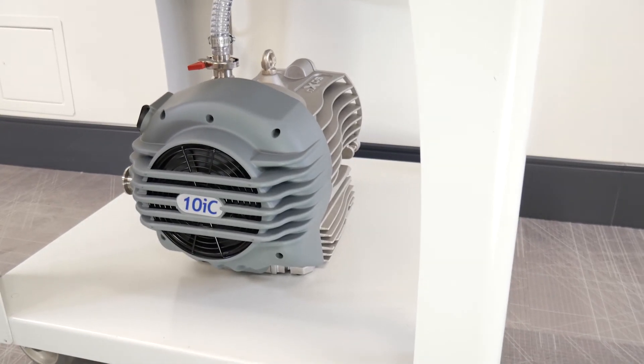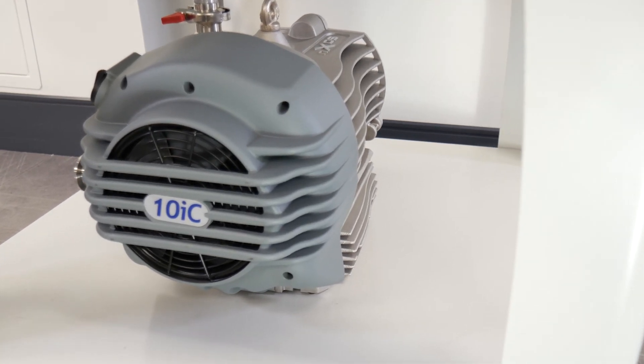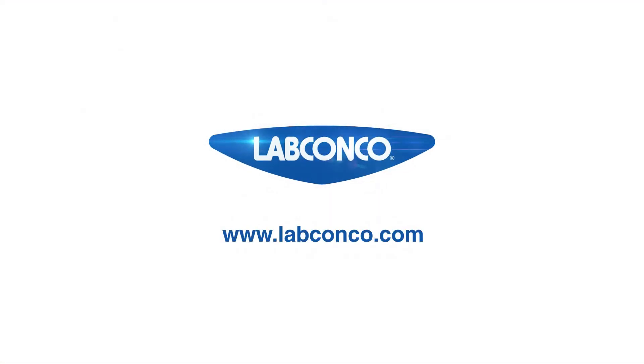Now your scroll pump is ready to use. Be sure to refer to your instruction manual for complete installation instructions. You can visit labconco.com to find out more.